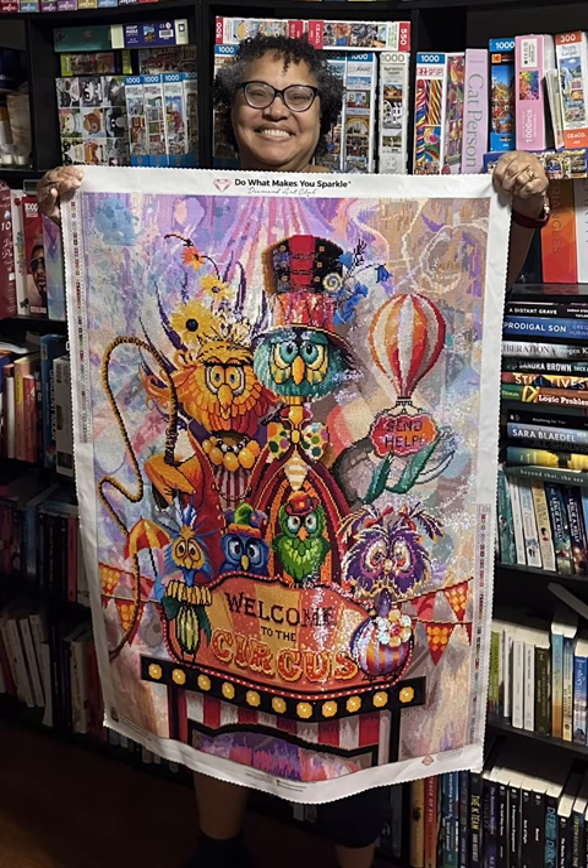I pulled my son away from his video game so that he could take a picture with me holding this diamond painting up. The painting is 70 by 93 centimeters, which is 28 by 37.2 inches.